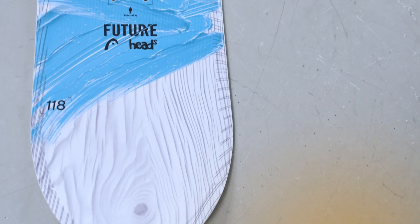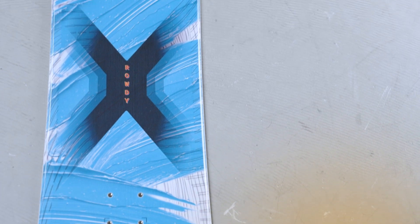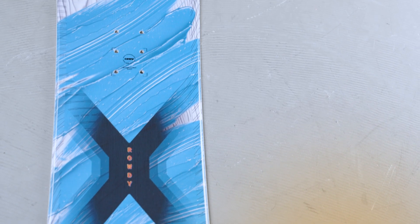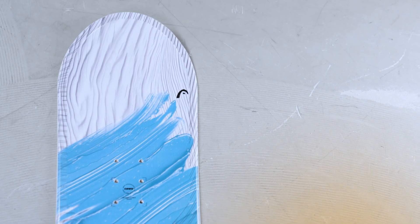The Rowdy Flex Junior Board is an incredible board for that beginner to intermediate junior snowboarder. In fact, the word flex means Fun Learning Experience. We've designed this board specifically to make it very easy for kids to learn to snowboard and to learn to link their turns.